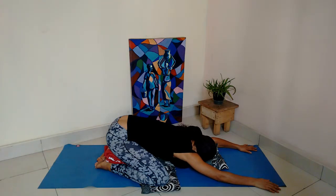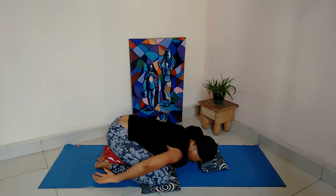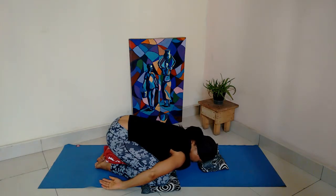Sometimes it takes a while to get into a comfortable position in this child's pose. Take a few breaths into the ribcage — breathing in and out. Try to breathe into the back of the lungs. With every exhalation, soften, relax, and let go. If this feels comfortable, you can move your arms backwards towards your legs, towards your feet, and turn the palms up and let go. But only stay here if this is really comfortable for you. Keep breathing in and out. With every exhalation, let your forehead soften and spread; let the corners of your eyes soften and spread; let the corners of the lips soften and spread. Stay here as long as you want.